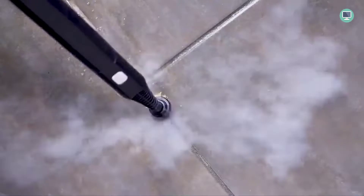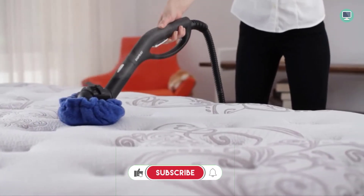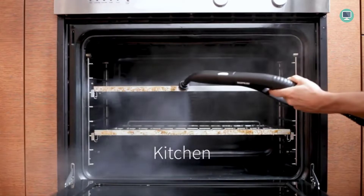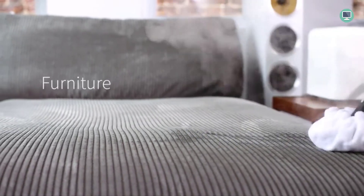The Dupray Neat Steam Cleaner is a powerful multipurpose steamer that is perfect for those looking for an effective way to clean their home or office. The steam cleaner's large capacity and versatility make it a great choice for those who want a comprehensive cleaning solution. The 2-year limited warranty and lifetime warranty on the boiler make it a great long-term investment.